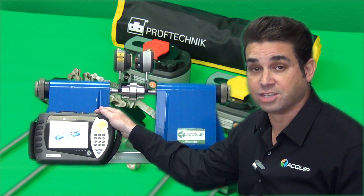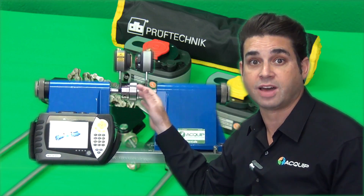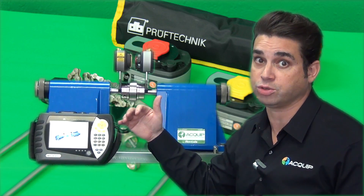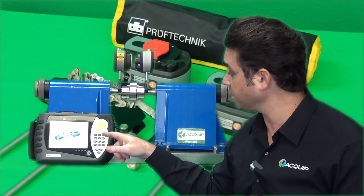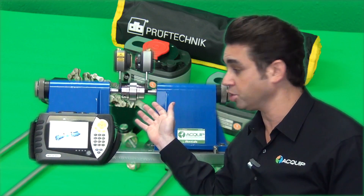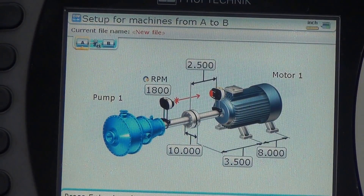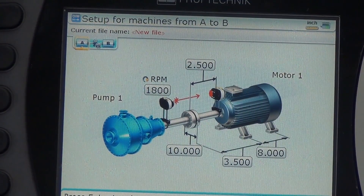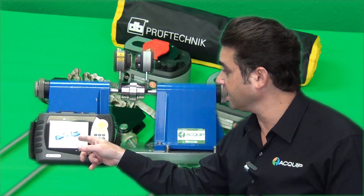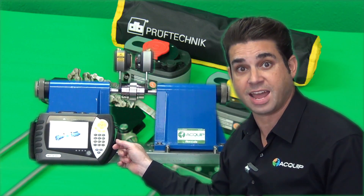The computer has all the functionality built into it that you're used to in all of the high-end Pruftechnik shaft alignment products, and it works in the same way that you're used to with the functions of dimensions, measurements, and results. To use the tool, you simply enter the dimensions from the sensor to the laser, the center of the coupling to the non-movable machine, the distance between the coupling and the front foot, and the distance between the front foot and the back foot.